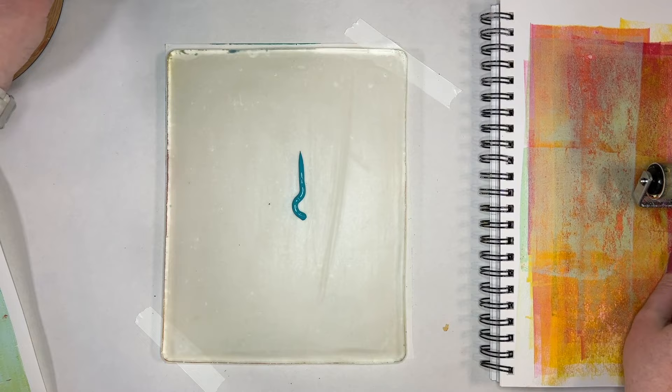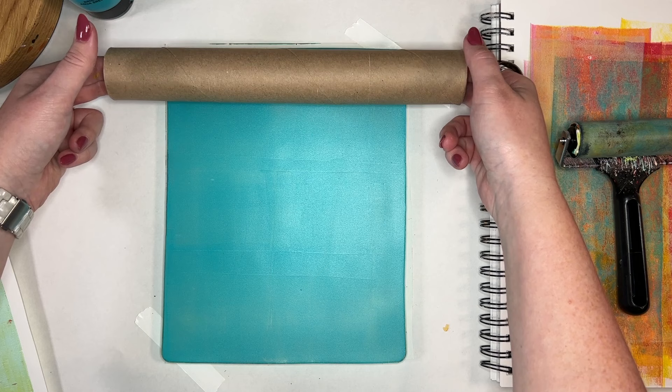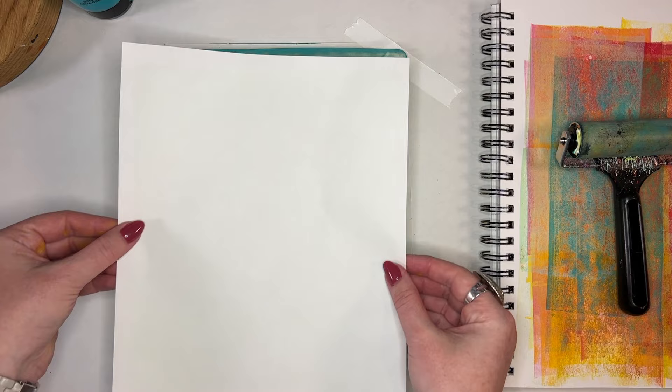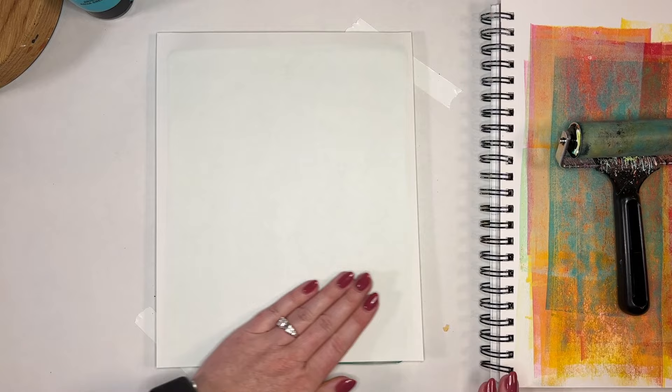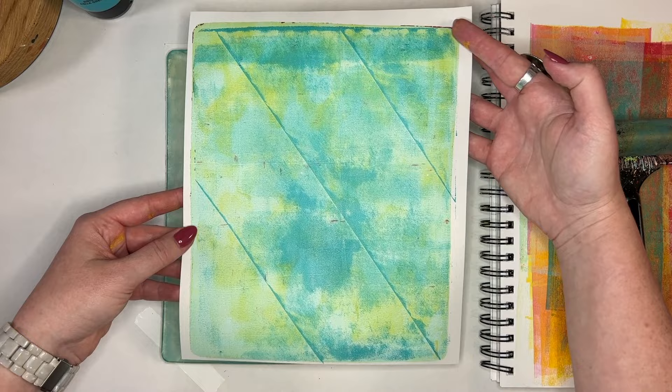Here's another color — this one is more opaque. I'm going to put it down and cover the entire plate. Let's start making some textures. I'm going to use that paper towel cardboard tube and just roll it down — I didn't even expect it, but it created these cool diagonal lines. I'm going to layer it on top of another piece of paper that has the arctic and green, and this is going to be our first layering with texture.